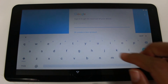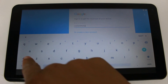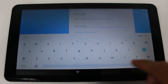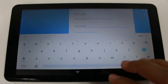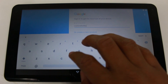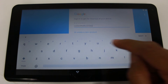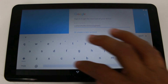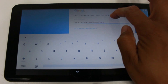Tap where it says enter your email and put in your email address. If you hold down on the top row you can input a number directly instead of switching — that's a handy shortcut. Then add the at symbol and gmail.com, or you can use the .com button at the bottom.